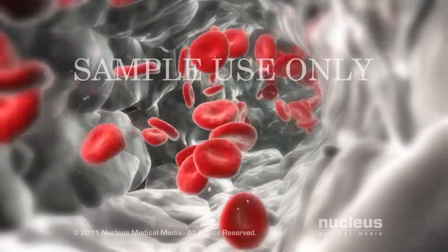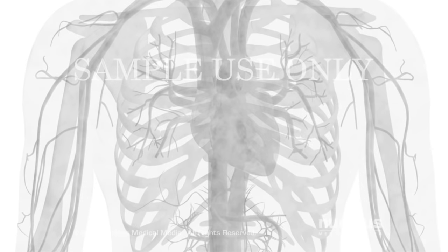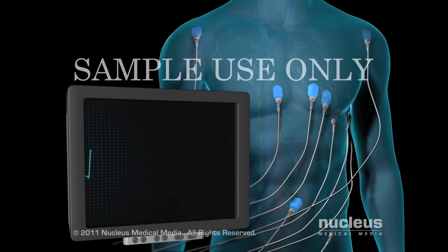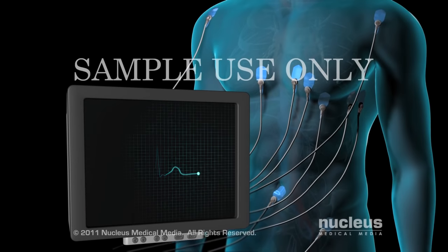Before the procedure, your blood and urine will be tested. You will also have X-rays taken of your chest, and an electrocardiogram, or EKG, will record the electrical activity in your heart.